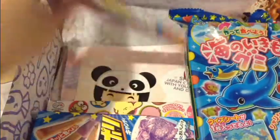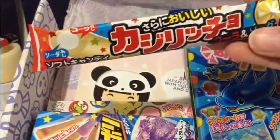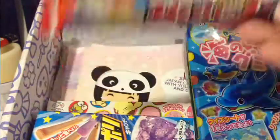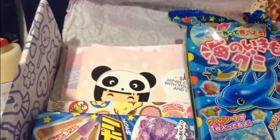Next we have this thingy. It's squishy. Another soda type candy thing, I think. Yeah, soda soft candy — another kind. I guess maybe this one has like lemon flavor in it. They're really soft and squishy.